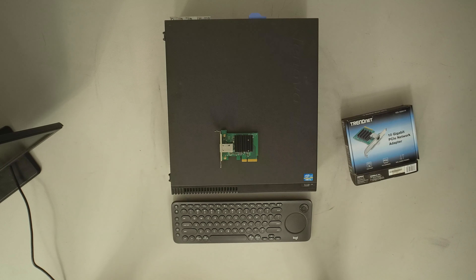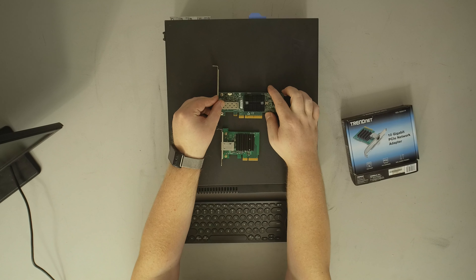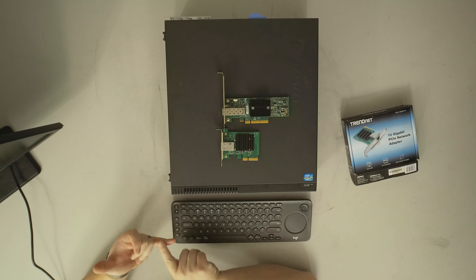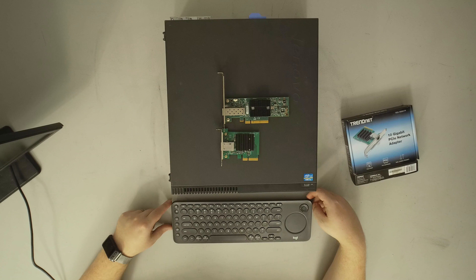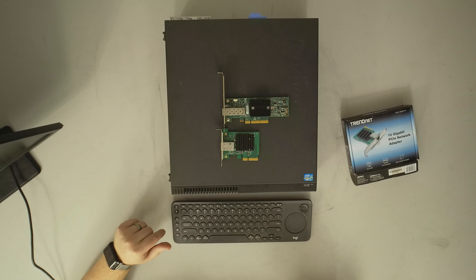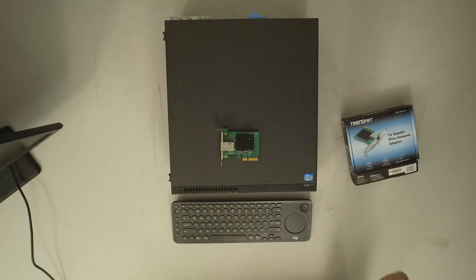I wanted to frame two things: number one, how much smaller this is than its older enterprise counterparts — it's a much lower power device. Number two, from a functionality standpoint, if I go buy a 2.5GBase-T switch, which I can do now for about $100, and plug this in, that's it. No fiber, just reuse all my existing cabling. If I go buy a 5GBase-T or 10GBase-T switch, this will work with those too.